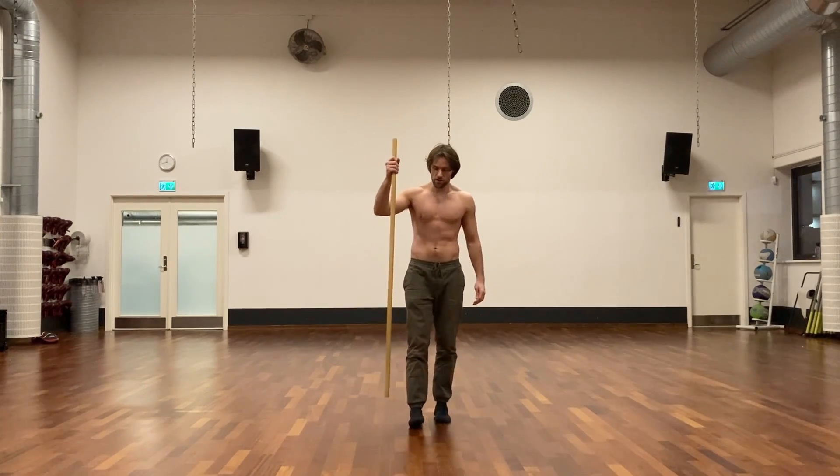Now I'm just going to demonstrate this basic taolu.